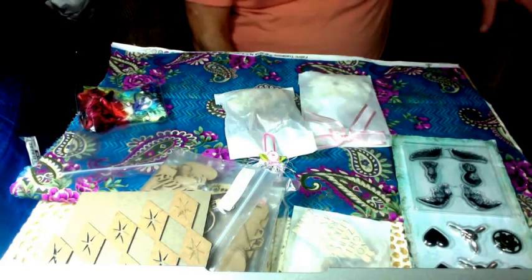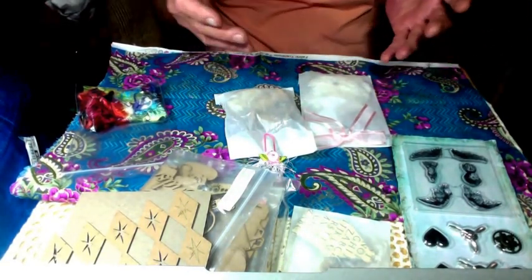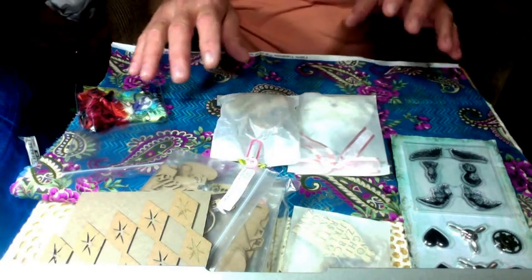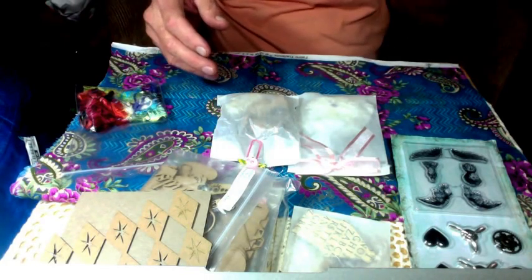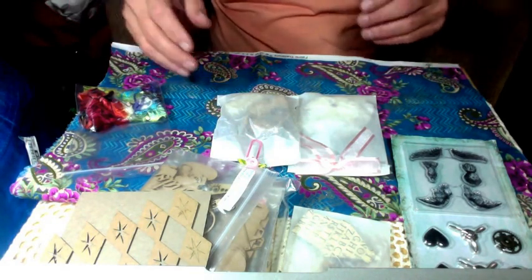Hi everyone, this is Dennis. This is the tail end of my swap from Amy Love that we did for the Fabergé egg. I had lost this piece of the video, so I'm reshooting it.